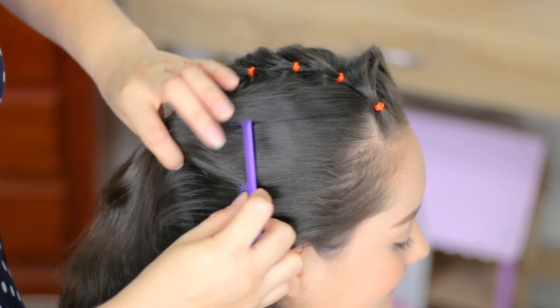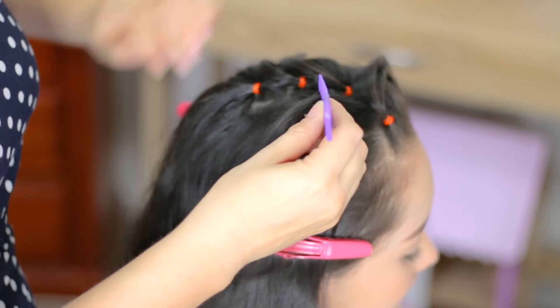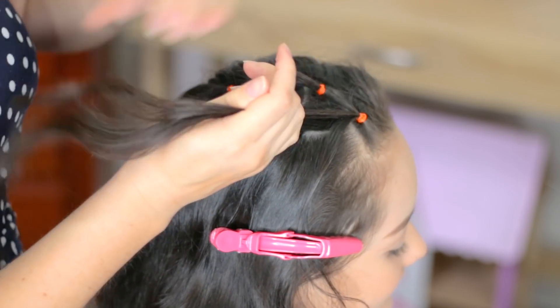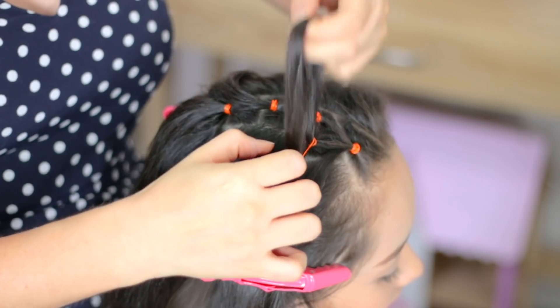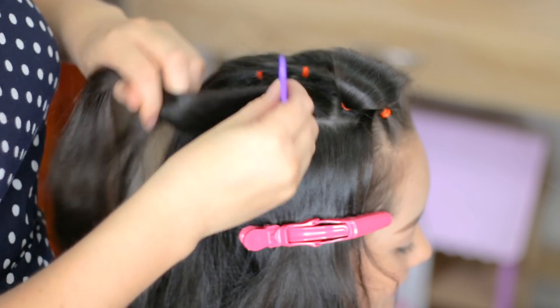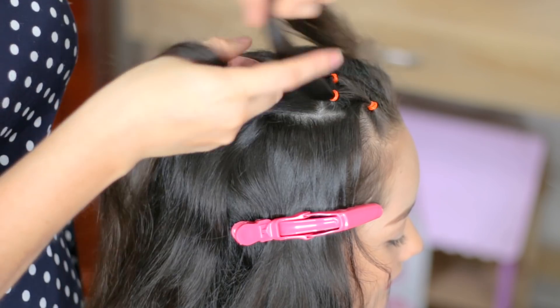Next we're going to do another division like this. This is my first square — split the first little ponytail in half, and we're going to add the remaining hair from the left side as well. Now this is our second square — grab this little ponytail, split it in half.